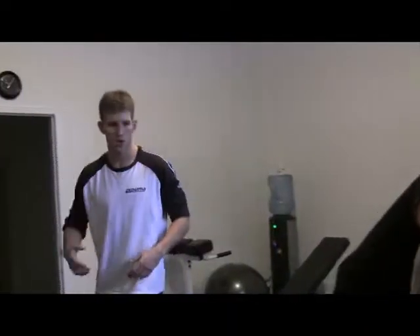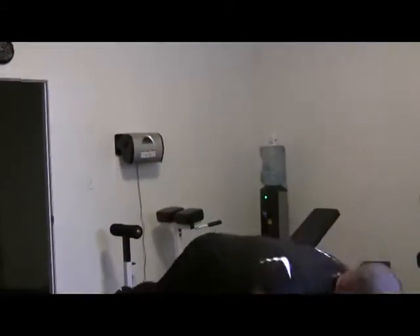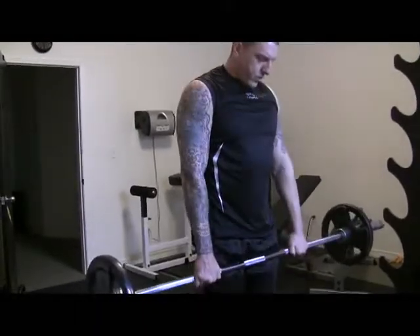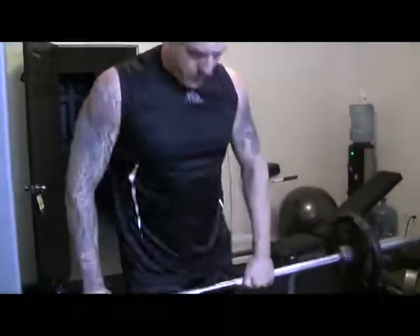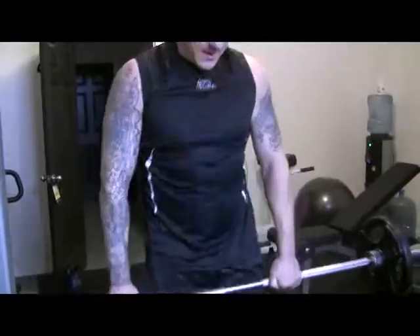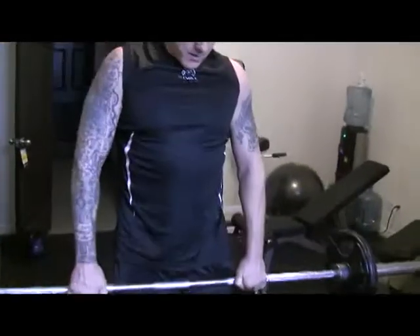Four to six is the rep range I use. Ranges are better than a set number sometimes, especially as the weight gets heavier — anywhere from one to six is just the right range. Lifting all the way up tells your brain it needs a lot of muscle power to activate. That's the key to getting stronger: lifting very explosively on the way up. When you're working against gravity, you want to lift as explosively as possible.